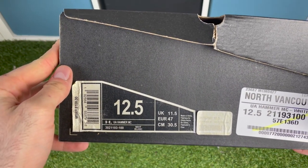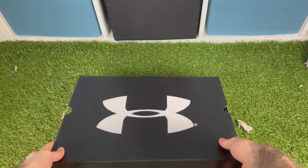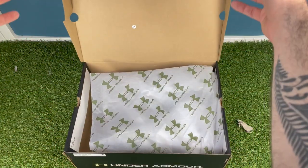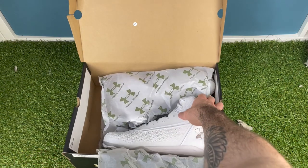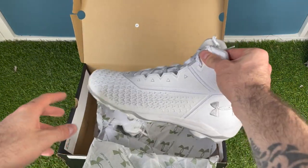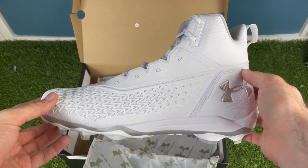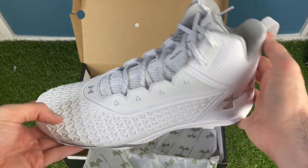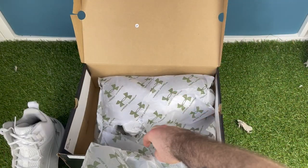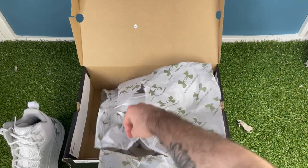Opening up the box — with cleats there's not a ton going on unless you're paying a lot for a special package, so you're not getting a crazy unboxing experience with football stuff. When you first open the packaging on these, you might actually think you accidentally ordered basketball shoes. At first glance you're like, 'they accidentally sent me a pair of Currys' — you can't even figure out what this thing is.